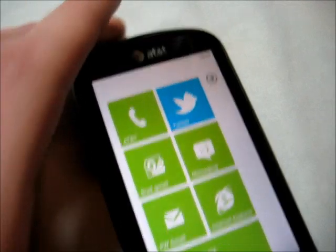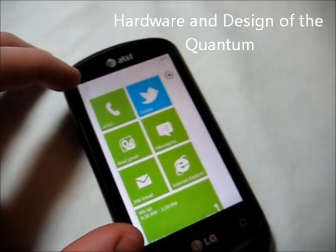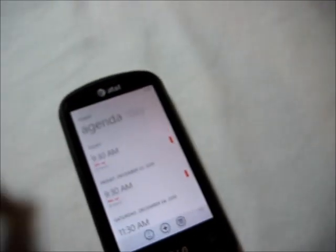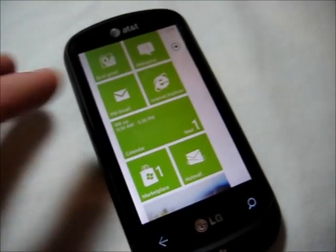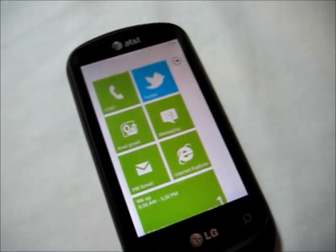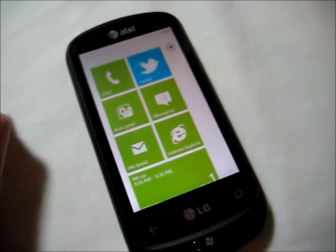Let's start out with an overview of the LG Quantum. On this one, we have a very minimal design on the front itself. It's got a 3.5 inch touchscreen, the same exact size as an iPhone touchscreen. When you play around with it, it's just as responsive as you would see on an iPhone — everything moves quickly, you can swipe through, you can press buttons without having to double tap. There's nothing more frustrating than having a slow, unresponsive touchscreen, but with this one, you don't have that problem.